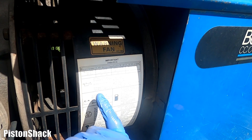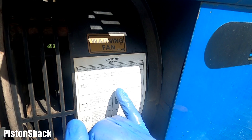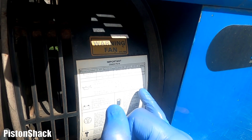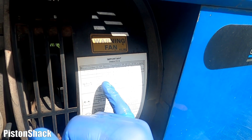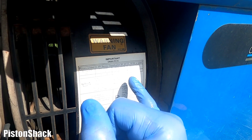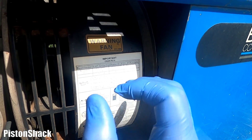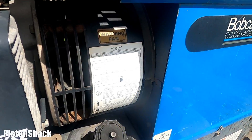According to the manufacturer's recommendation, oil capacity is 1.75 quarts or 1.6 liters with the filter changed. How often do you have to change the oil and filter? In dirty conditions: every 25 hours or less. In normal conditions: every 50 hours. Very useful information located on the side of the engine.